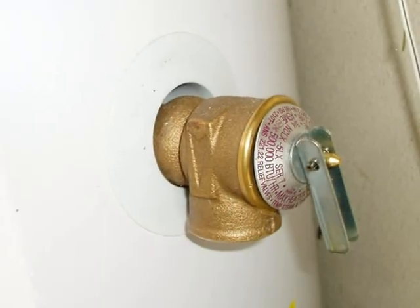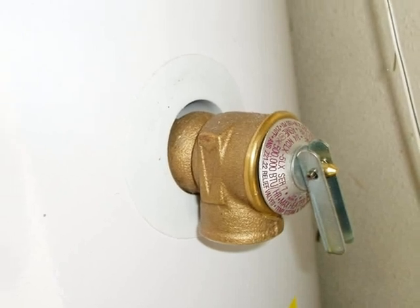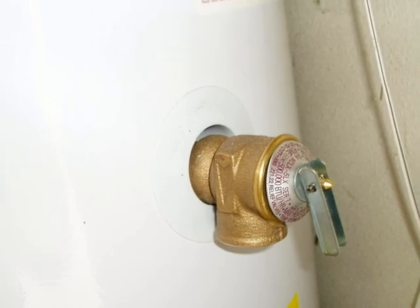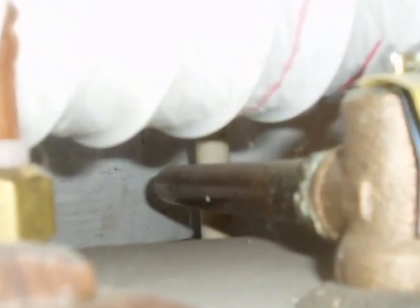There's a TPR valve on this water heater, but there's no drain line. A TPR valve requires a drain line, and the drain line should terminate at a visible and an approved location. If the TPR valve at this tank discharges water, a person or the wall might be doused or splashed with hot water.